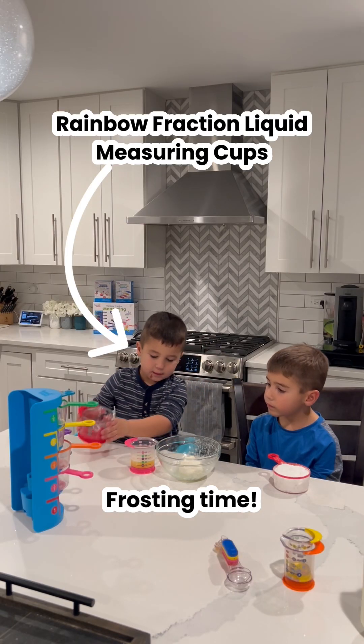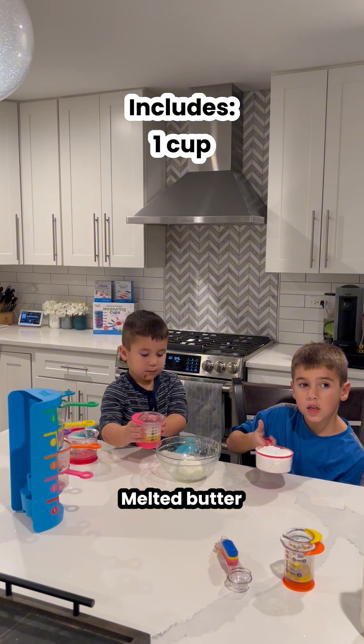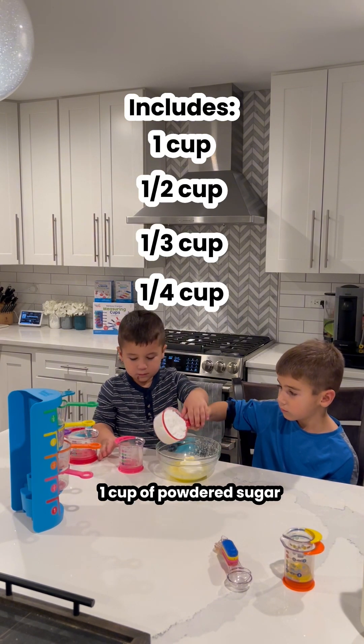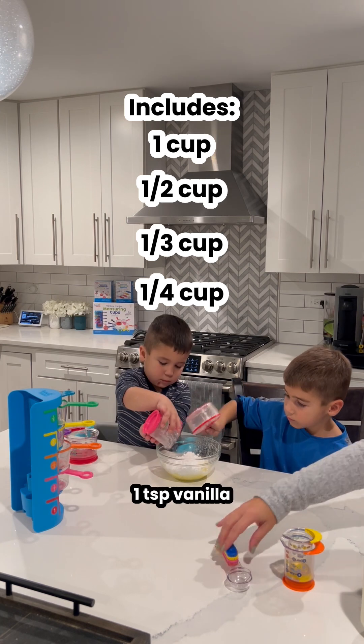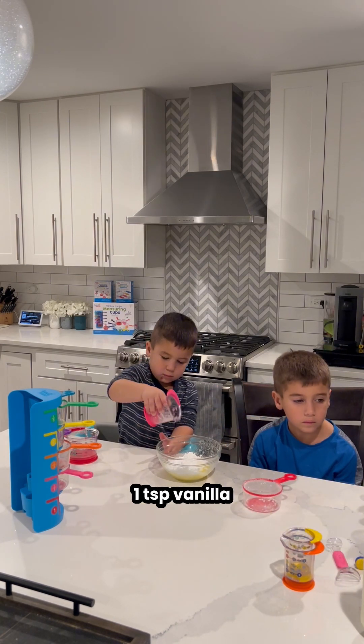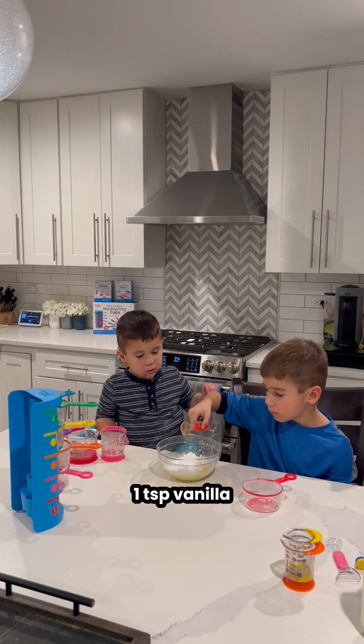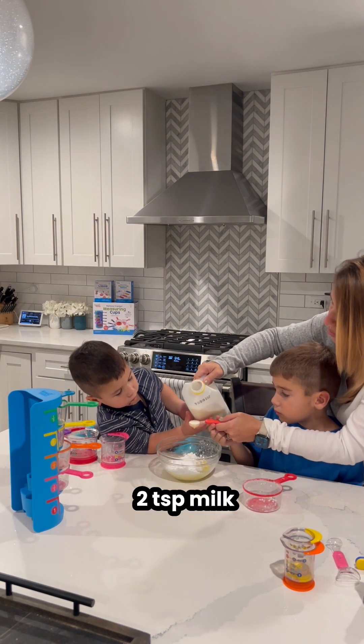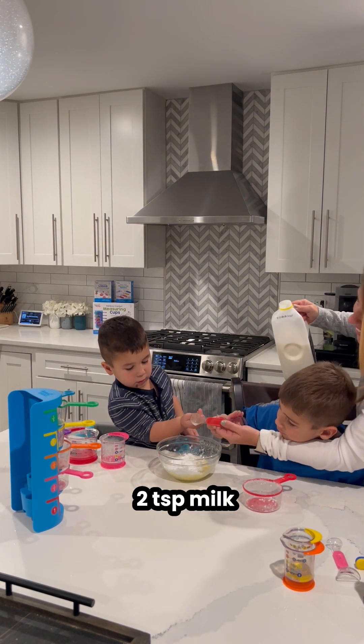Frosting time! Butter. Good job. Now the powdered sugar. A teaspoon of vanilla. One. Let's do two. Oh boy. Two. Let's do two.